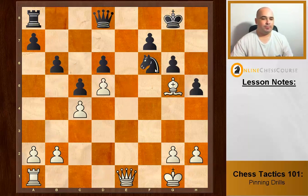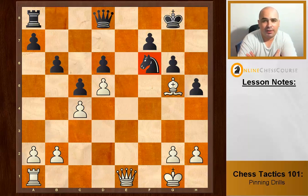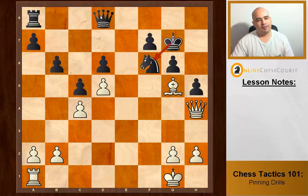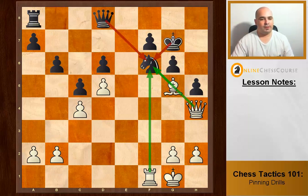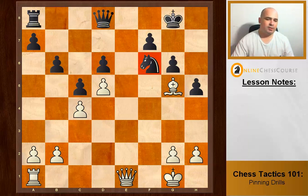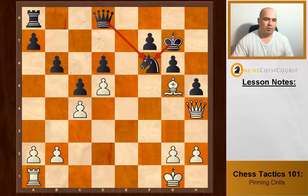This knight is pinned, but if we take it straight away the queen takes back. The best way to exploit it is to pile up: attack with everything. Queen h4 — now we have two pieces attacking the knight and one defending. They defend, making it two vs. two. We attack again — three attacking, two defending — and white will win. Remember: you don't always need to take straight away; you can pile up.